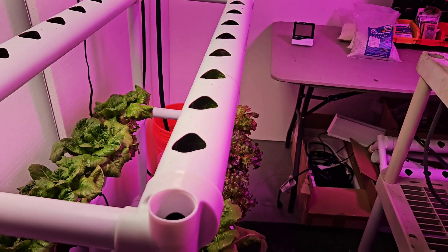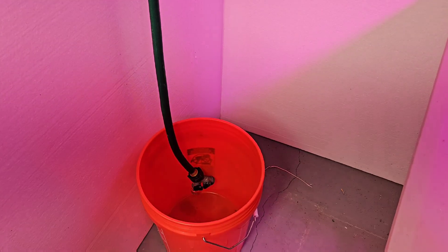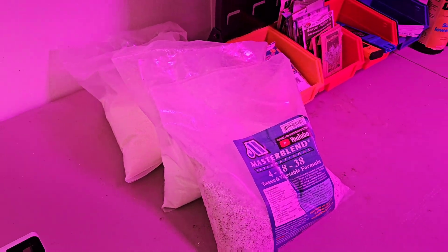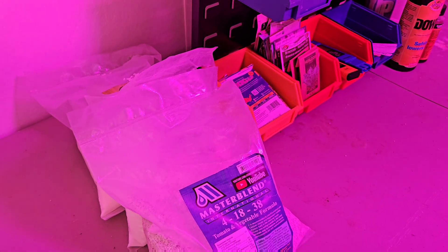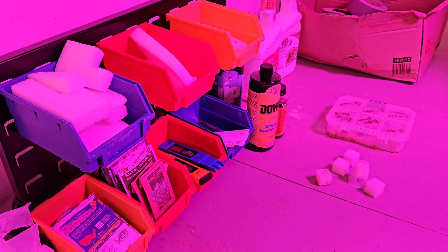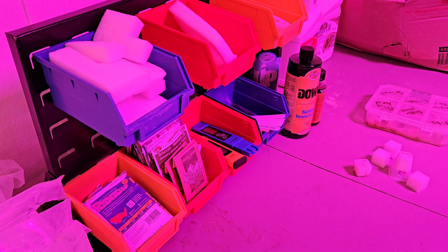Over here is my fill station where I have a five-gallon bucket, a hose, and all of my different things I need to mix up the hydroponic nutrient solution. We have Master Blend, Epsom salt, and calcium nitrate. It's basically two spoons — two teaspoons of each — into a five-gallon bucket, and that's what I start with. Then I'll use my testers to check the proper values for each of the different things I'm growing and adjust as needed.